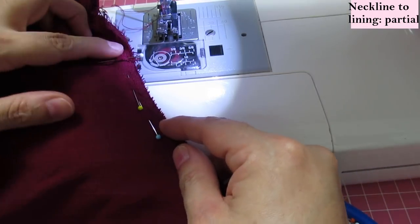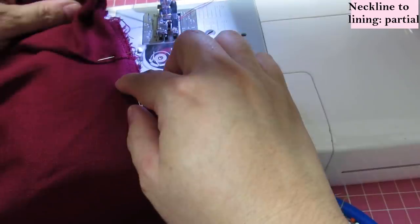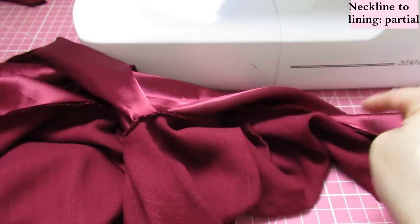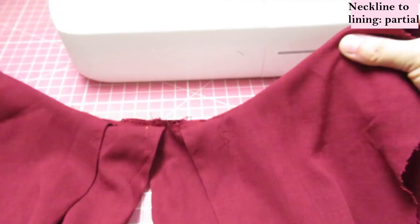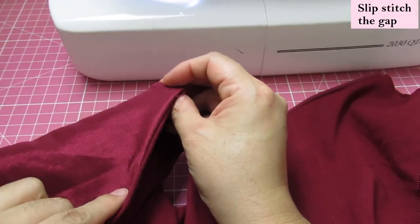The other side I'm going to start from the pleat out. Those two sides are sewn — not the center. Now let's turn this to the right side. This will be the right side of the blouse; on the inside you'll have your lining with an opening in the center.